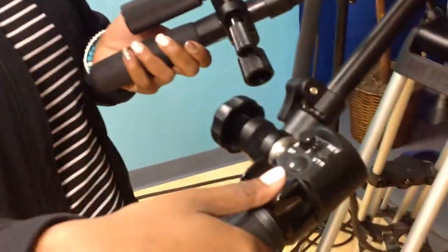That's the focus, and this is the zoom. And then this is how it looks in the viewfinder.